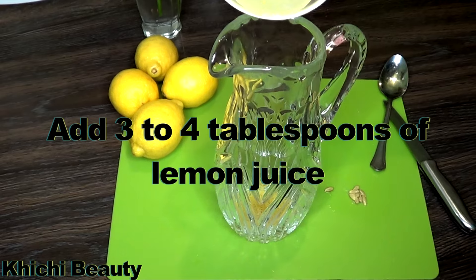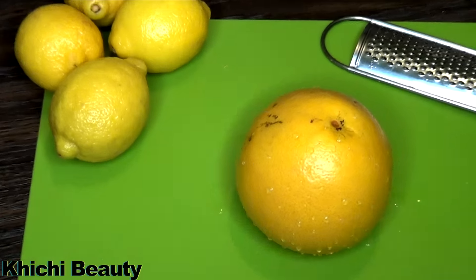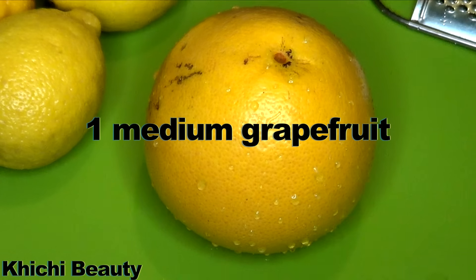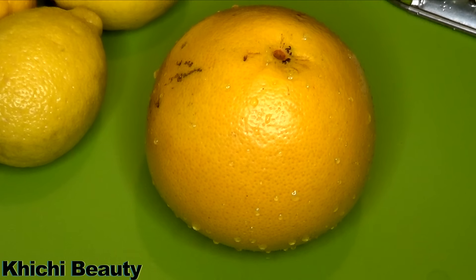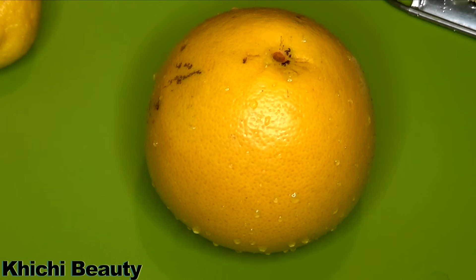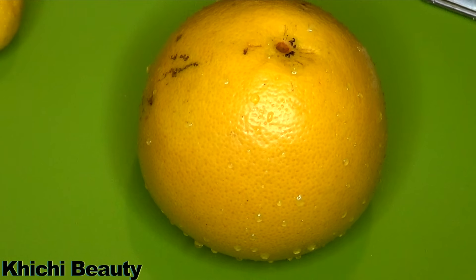After extracting the lemon juice, I'm gonna pour it in the pitcher also. Now here is the secret ingredient — which is grapefruit! Grapefruit is a very popular fruit for weight loss. Lemon-grapefruit water will let you lose two times more weight than lemon water alone. Now we're gonna prepare the grapefruit.